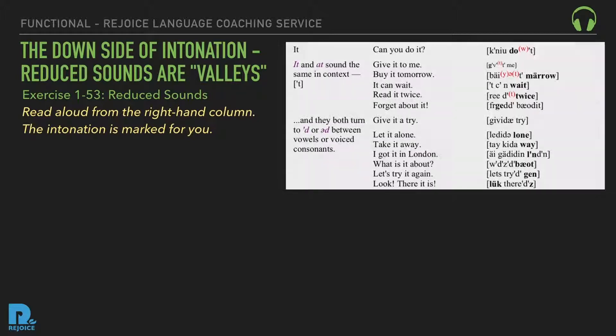Reduced 'it': Can you do it? Give it to me. Buy it tomorrow. It can wait. Read it twice. Forget about it. Give it a try. Let it alone. Take it away. I got it in London. What is it about? Let's try it again. There it is.